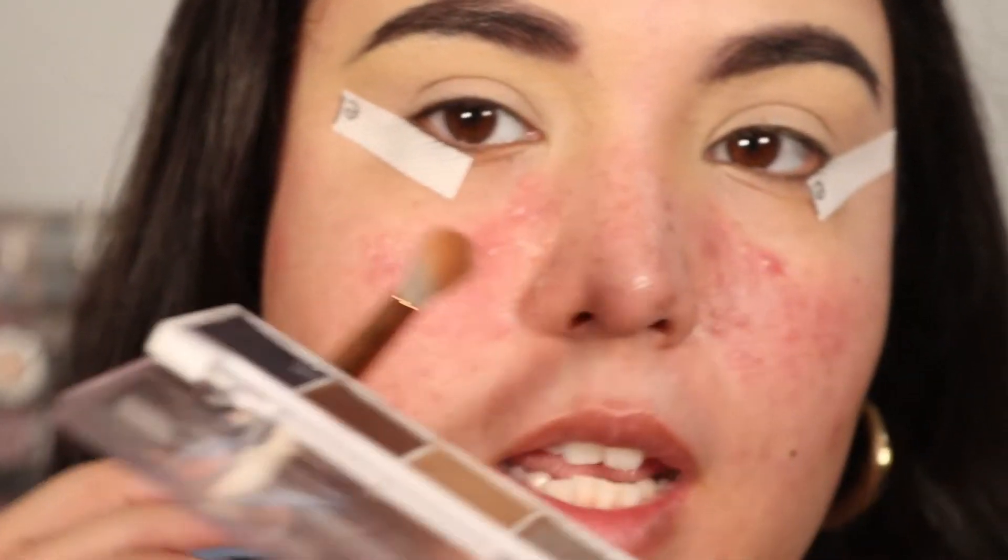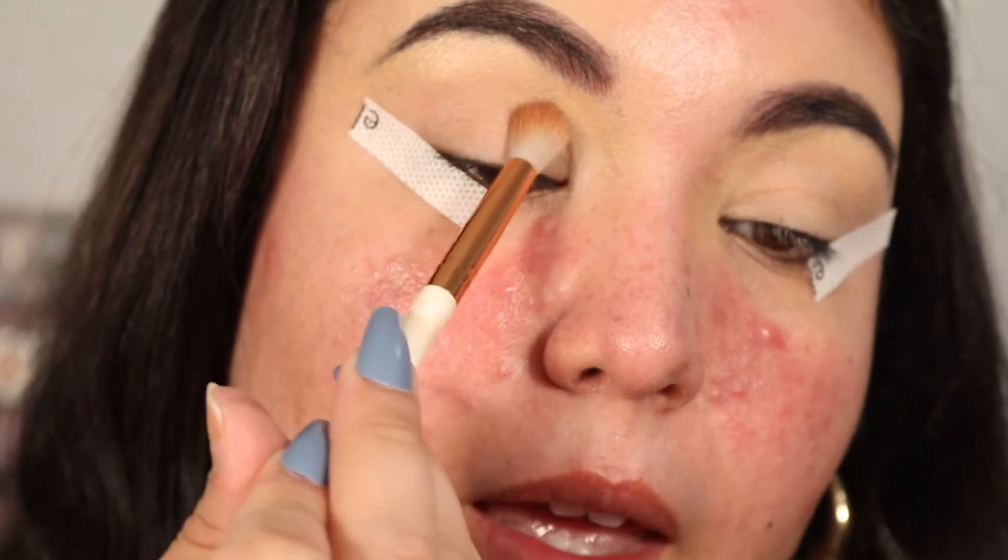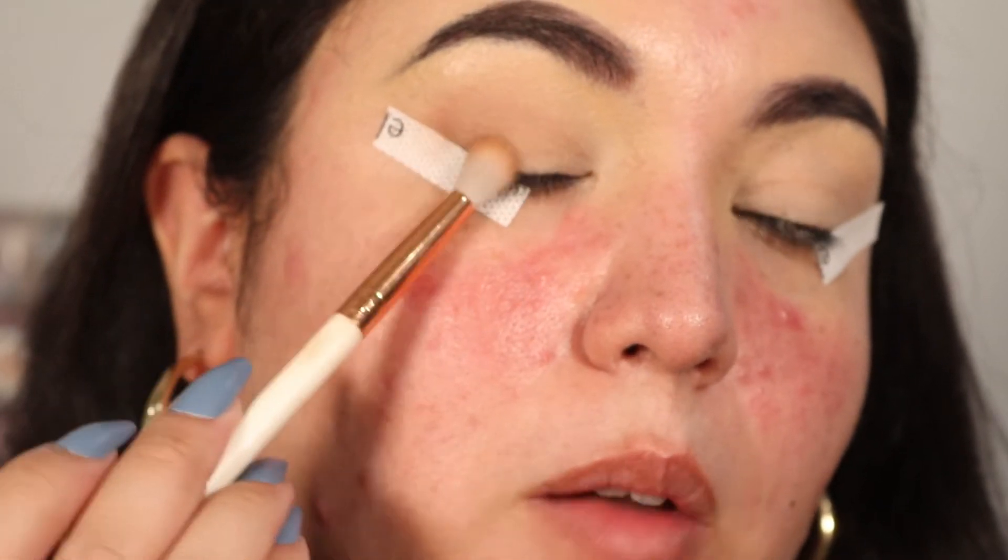I already went in with primer, so you definitely want to prime your lid first. Take the lightest shade in the palette, tap your brush into it, and just tap that into your crease. Then bring that same shade down to the outer corner of your eye, because we're going to be doing a smoky winged liner look — so right now we're just laying down the base.